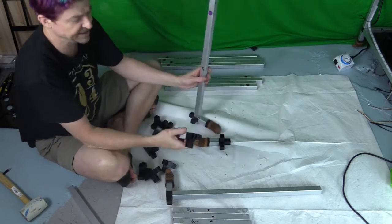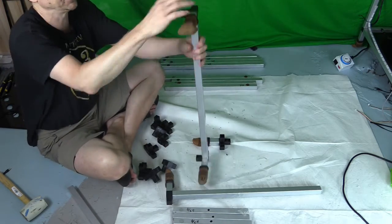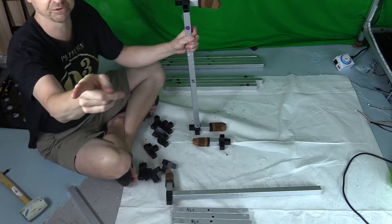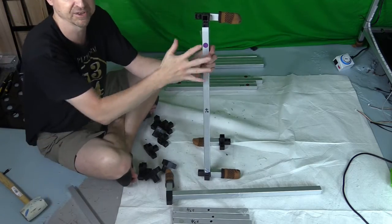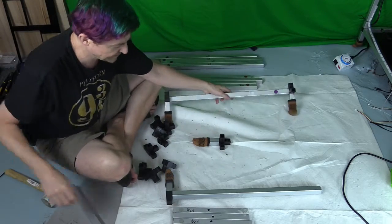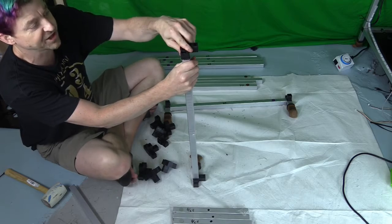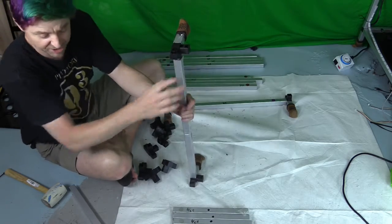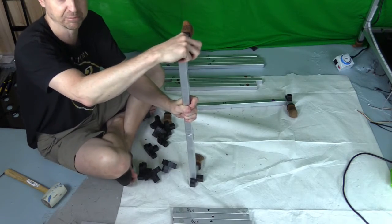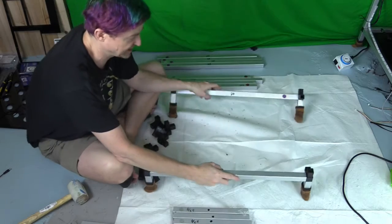Now connect the other 3-inch pieces with four-way connectors. It's very important here that everything faces the same way — the socks should all face the same direction and the connectors should be symmetrical. It's worth double-checking. If you happen to put one on wrong, you can use another piece of aluminum to bang it right out. These are held in place by friction, so they can be a little bit of a challenge to remove.